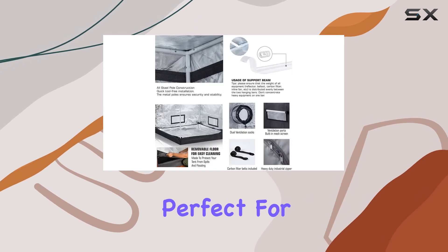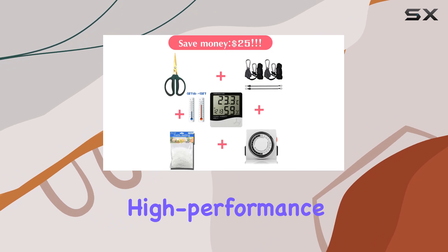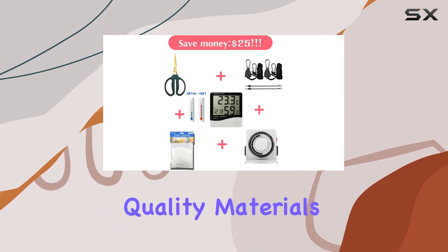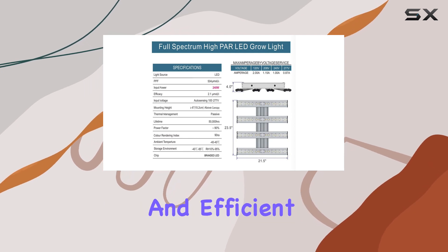Overall, this kit is perfect for both beginners and experienced growers looking to set up a high-performance indoor growing environment. It combines quality materials with essential accessories, making indoor gardening convenient and efficient.